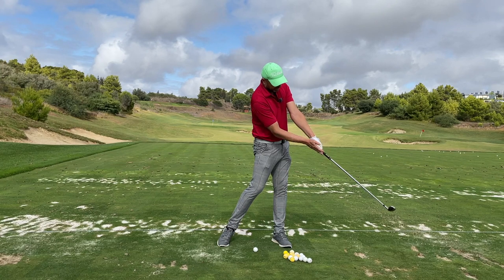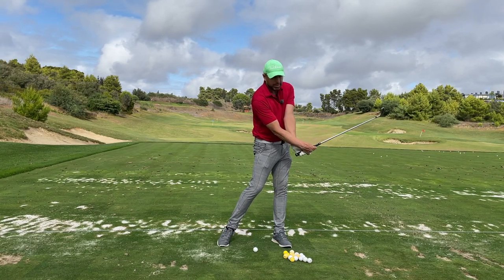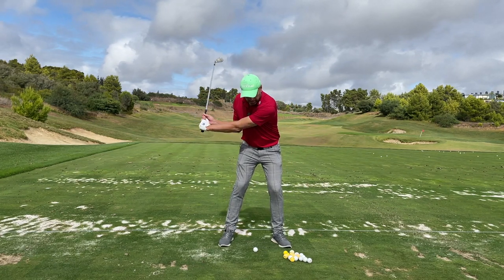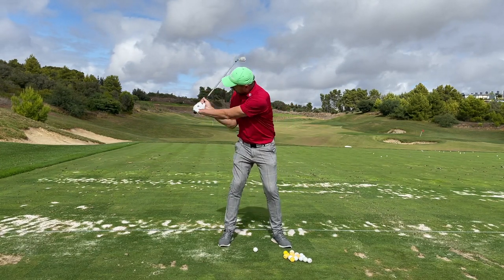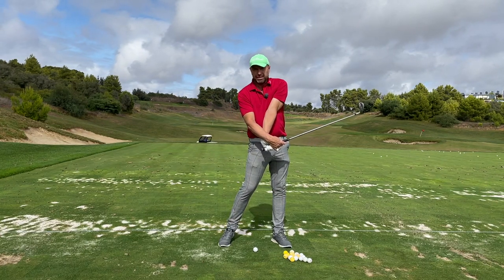I want the butt end of the club to point towards my breast and not be there. So start that way — when you turn your body, release actively. As long as you keep this position you won't flip your hands.